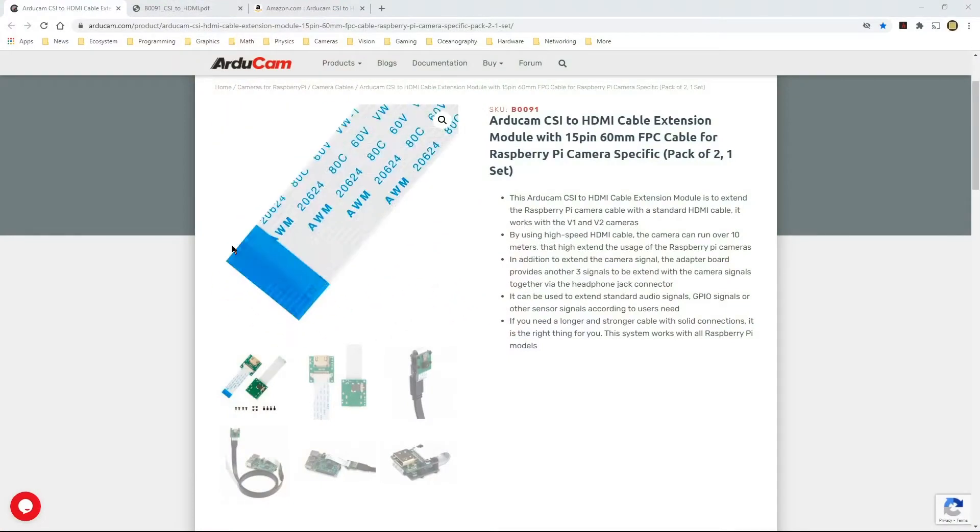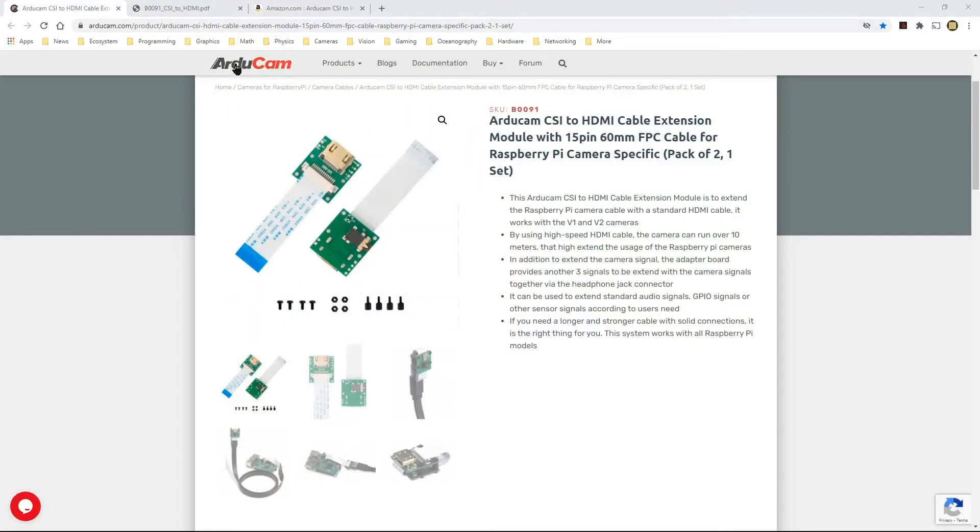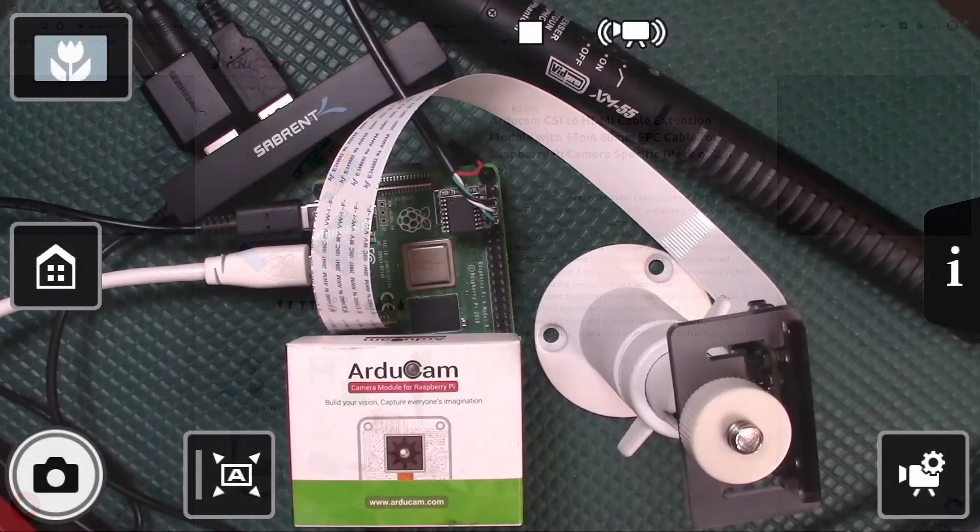This is the Arducam.com website. The SKU for this module is B0091 and it's described as the Arducam CSI-to-HDMI cable extension module with the 15-pin 60-millimeter FPC cable for Raspberry Pi camera. This page shows what comes in the package.